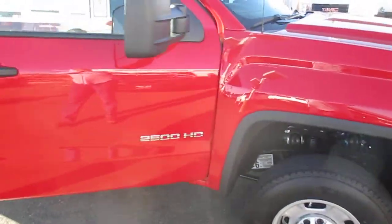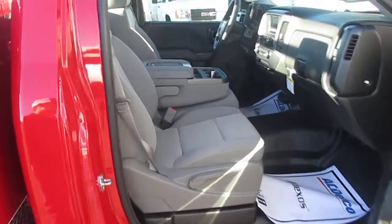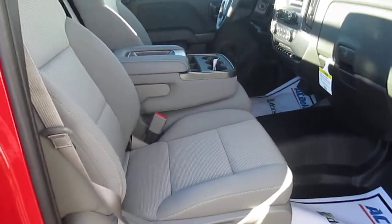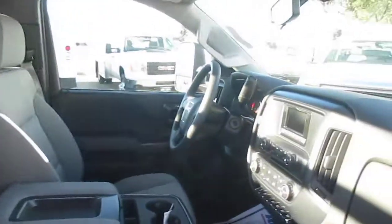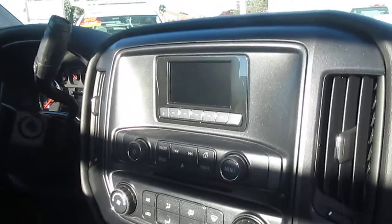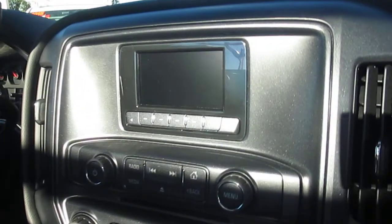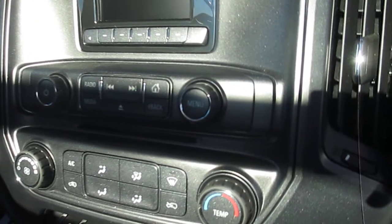If you come around to the inside of this cab, you can see their new interior. Everything changed on the 2015. Down here you've got a 4.2 inch color touch screen. Below that you have four auxiliary upfitter switches.